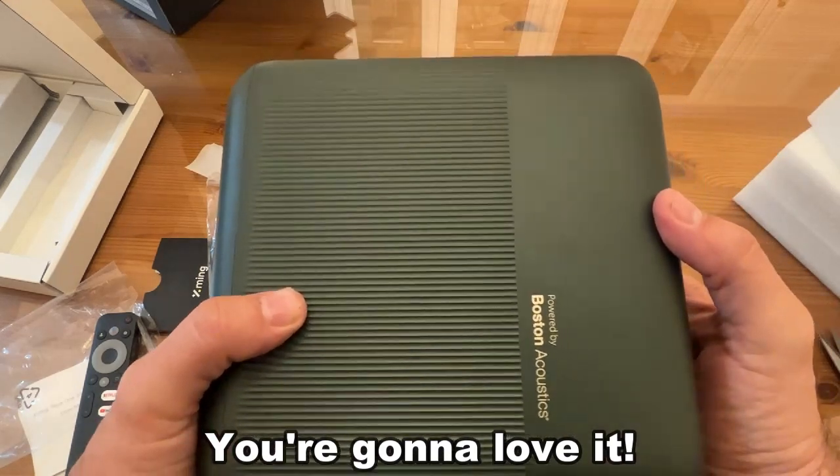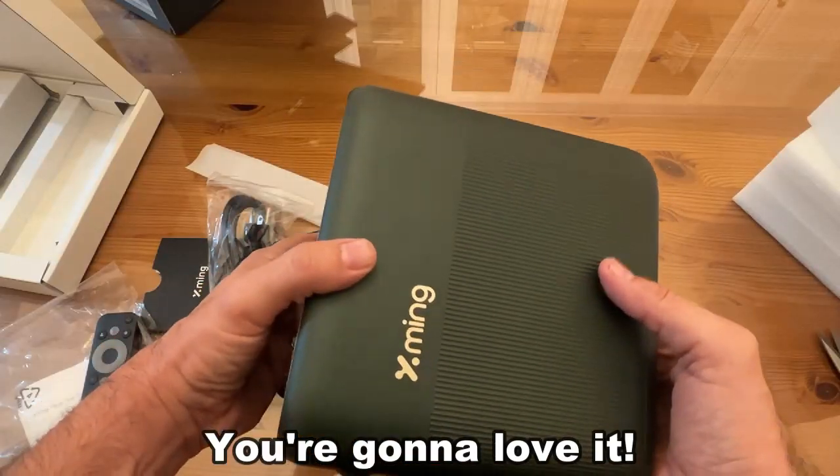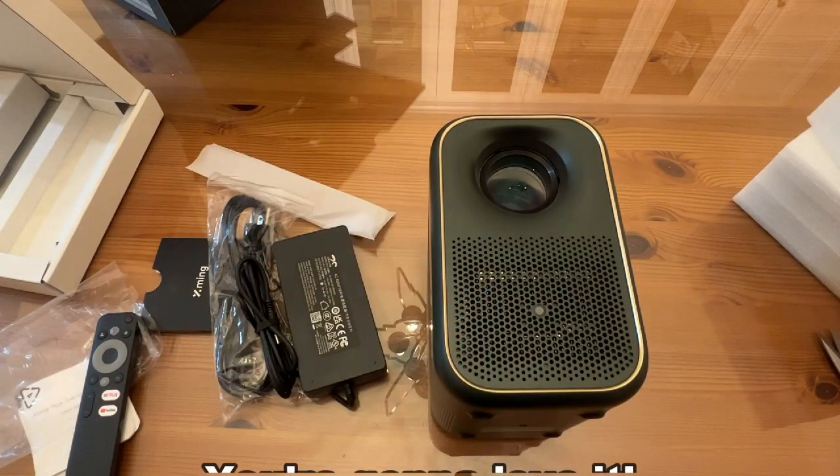One last full round look here — lightweight, only two kilograms. You're going to love it. Thanks for watching and goodbye, my friends.